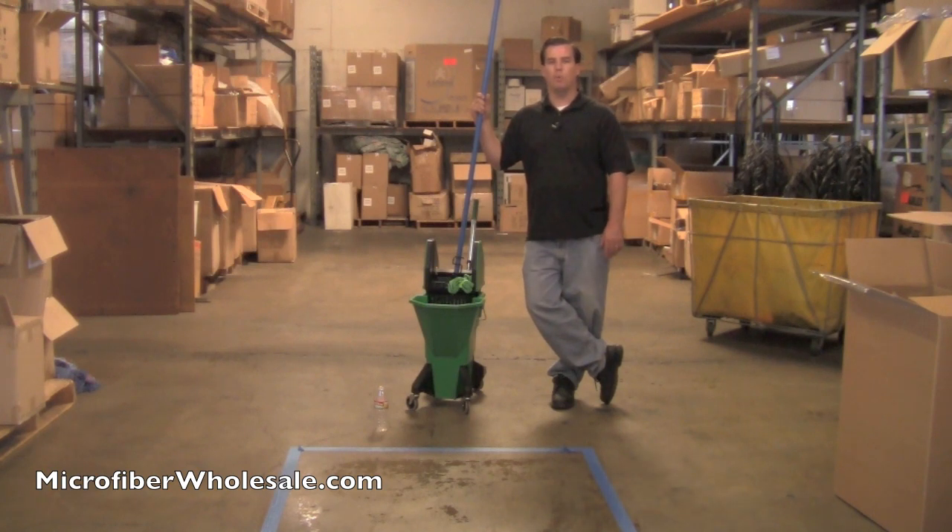In our other tests, it picked up more water and wrung out more water than the other two mops. These mops also last a lot longer — they're made out of the same material as our all-purpose microfiber towels, so they're going to last a long time and they're going to clean a lot better than a conventional mop. Thanks for watching.